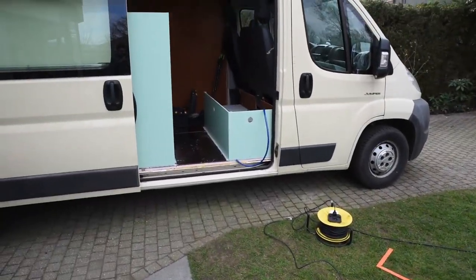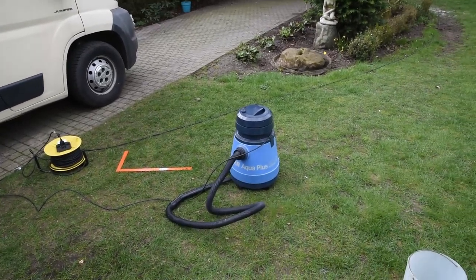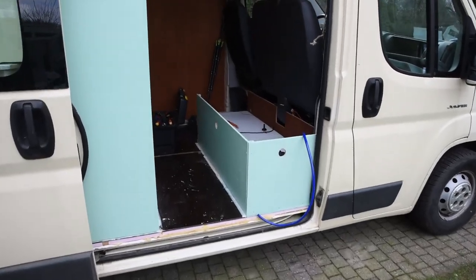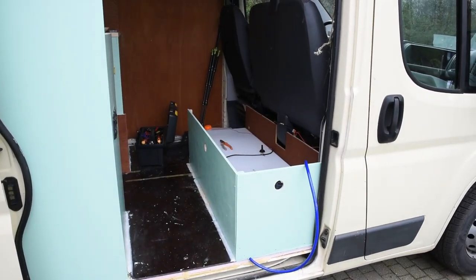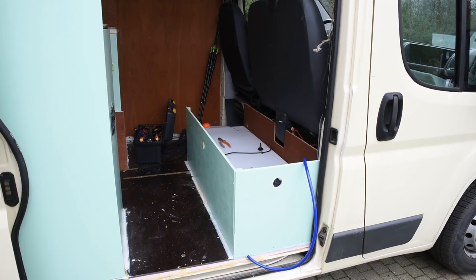I took out the tank and gave it a thorough cleaning with some water and the vacuum. Next I'm gonna figure out how to mount the pump and the electricals in an orderly fashion.